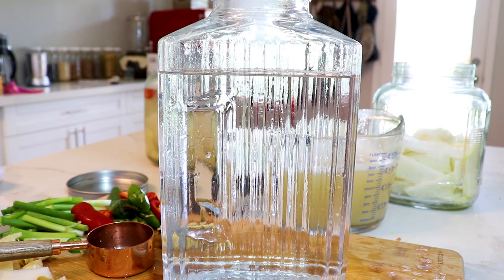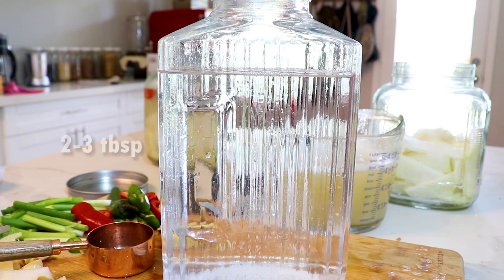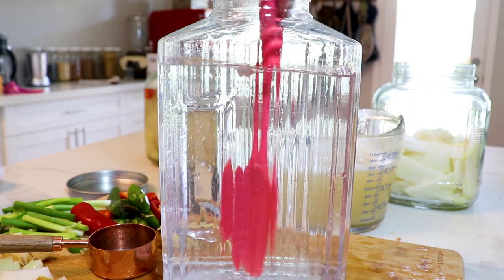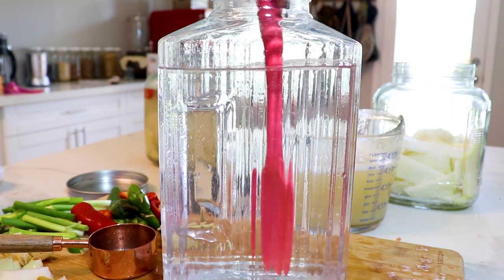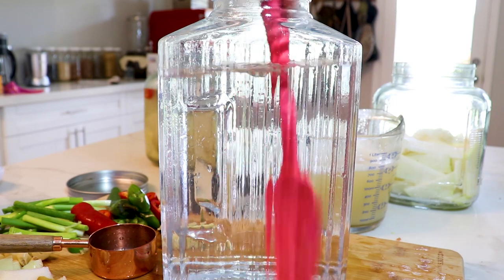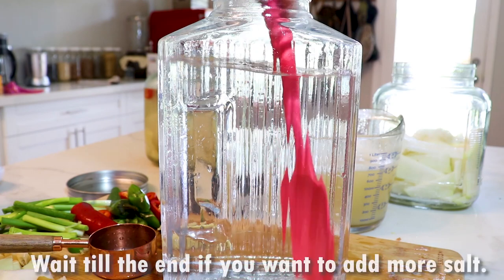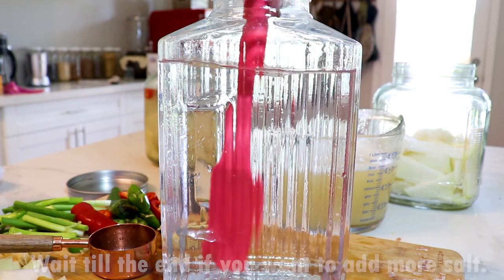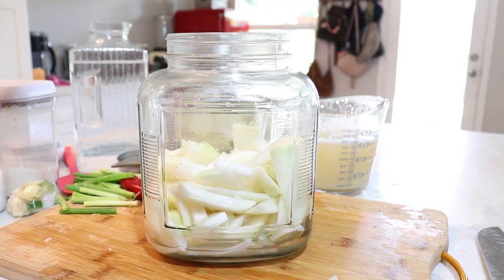Now I have eight cups of water and I'm going to add about two to three tablespoons of sea salt, depending on taste. Remember that your radishes already have two tablespoons of salt — we're not going to rinse that off. Some people like to rinse it, but we're keeping it, so you don't want to make the brine too salty. Feel free to add another tablespoon if you like your food a little saltier.